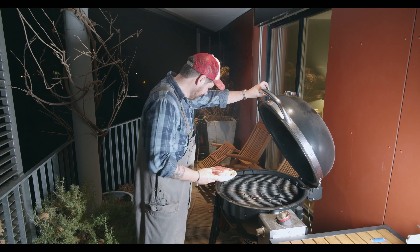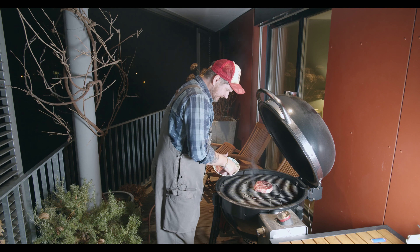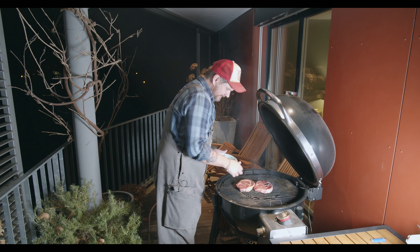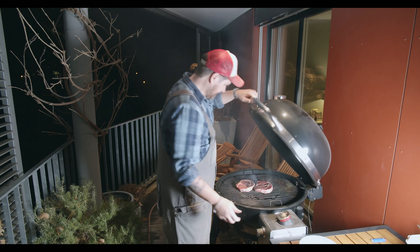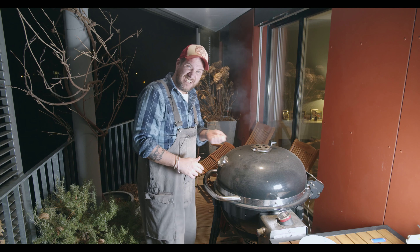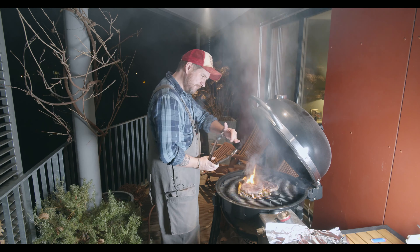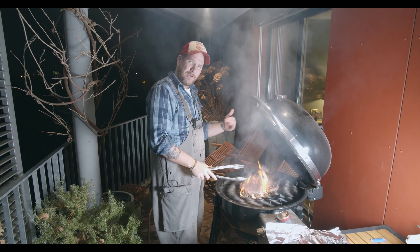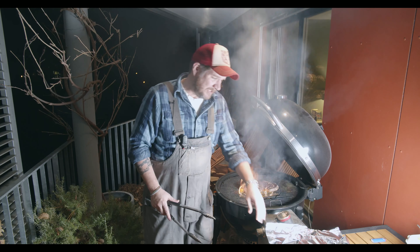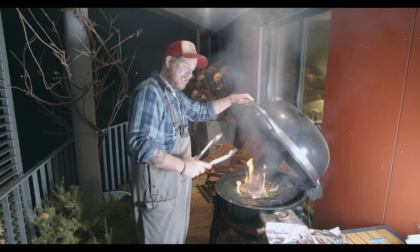We're ready to put these babies on the grill. While they're on there, I'll go get some aluminium foil so we can wrap them while they rest afterwards, and also get my quick thermometer — I always like to give it a check. I'll just rotate them a bit to get some nice griddle lines.